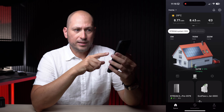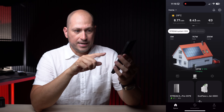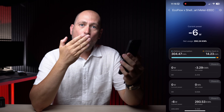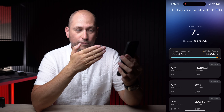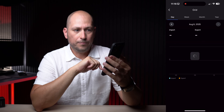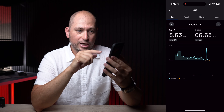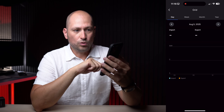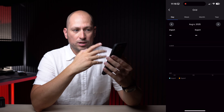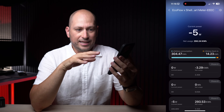Currently the solar panels are generating 770 watts, and the house is using about 220 watts. On the screen you can also see the smart meter — if you click on it you can see how much power you're currently drawing from the grid: 8 watts, 2 watts. If you click on lifetime consumption you can see for every single day how much power you used. For example on August 5th I imported 17 kilowatt hours from the grid, and on August 4th only 10.81 kilowatt hours.